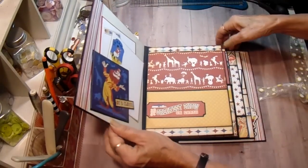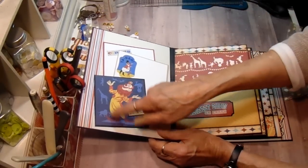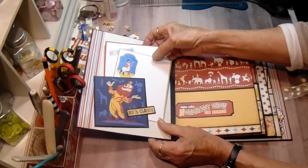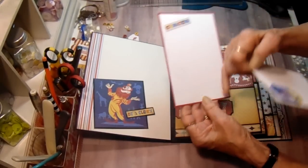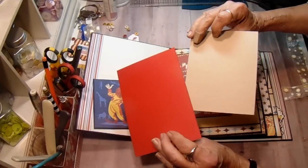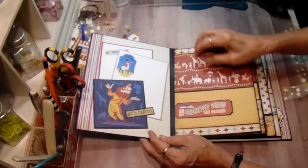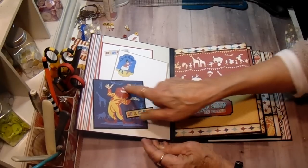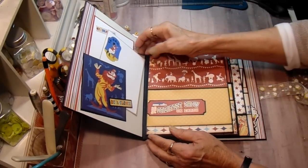When you open the album, on the front page inside of the cover, I just made a tuck spot with one of the cut-aparts. I have two photomats in here — you can journal or put photos on them, either one. Just slip right behind there. And I added the "Be a Clown" with the clown picture. I thought that was so cute. This is just adorable paper.